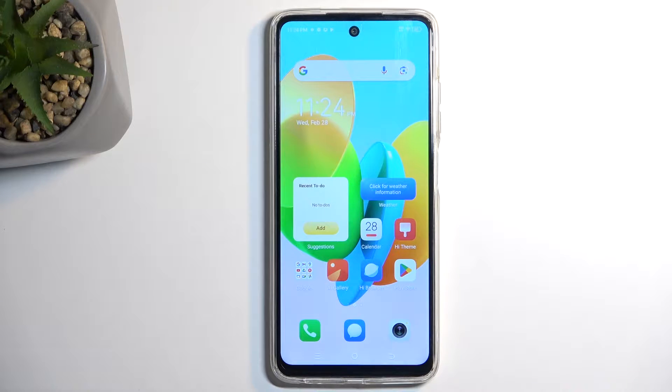Welcome! In front of me is a TechnoSpark 20C and today I will show you how we can enable power saving mode on this phone.